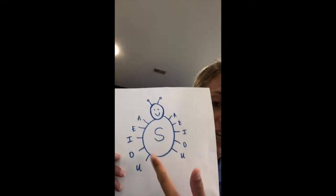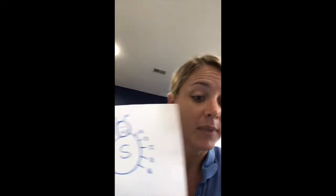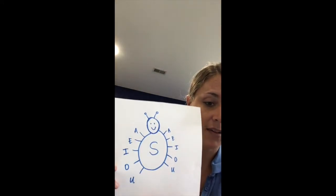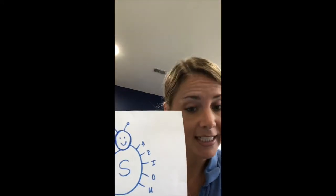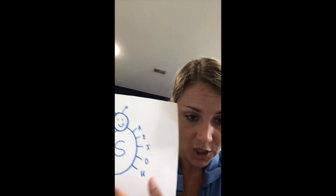Ways that we work on the sound at syllable level — and I apologize if this shows up backwards — you can see that I will put the specific target in the middle of our speech bug, I like to call him. And then I put the vowel sounds on the outsides of his legs. We'll work on first establishing the sound in the initial position of syllables.